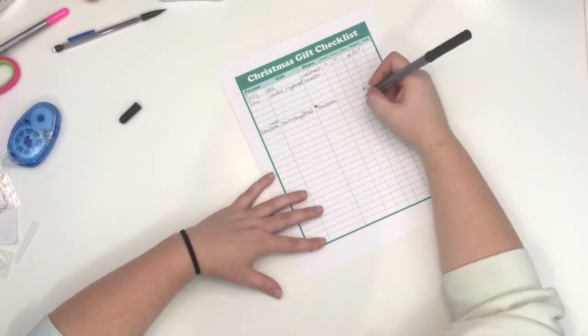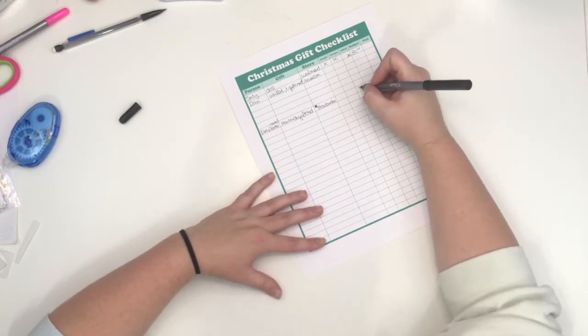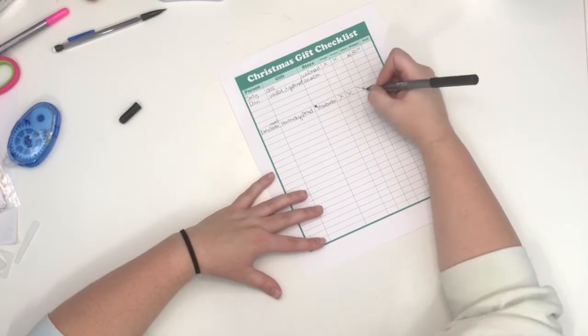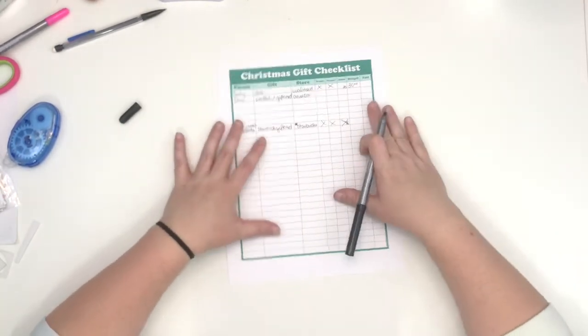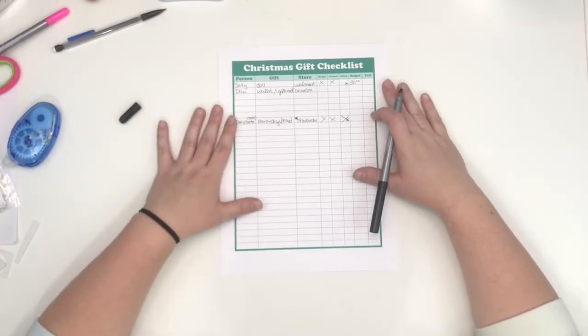I need that gift on the 8th because that's when the party is, and we're going to visit family but we need to go on the 15th — so you can write the 15th. Even if it's not been bought yet, once it gets to the 8th and you've gifted it you're good, but you still have more to gift. It just works for me and I thought it could work for somebody else.